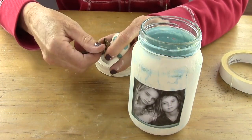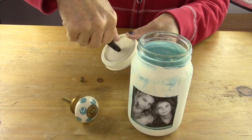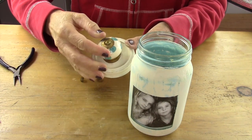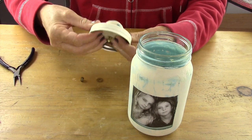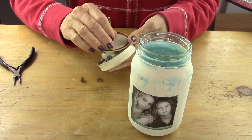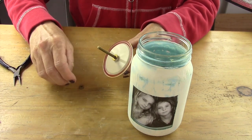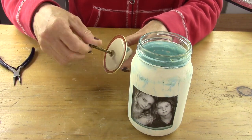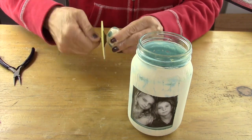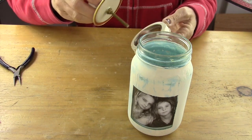Now you're going to take your knob and remove the washer and the bolt from the back. You may need to make the hole opening on the top of the mason jar lid a little larger — I used some pliers. One thing I didn't show was to glue the two parts of the lid together; you can use E6000 glue or even hot glue. Then put the knob through the top and tighten the washer and bolt at the bottom.